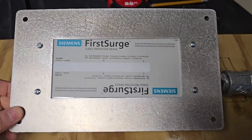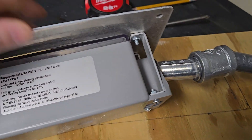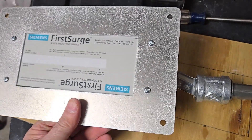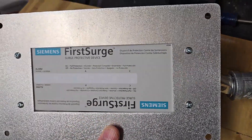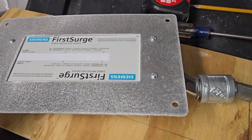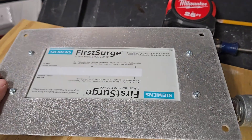Instead of going with the OEM kit from Siemens, which was over $100 in 2024, I went with a kit made by a company in Texas called America Metal. It was 30% less, and if you look around you can find a 15% off code. I'm very happy with it. It's made of aluminum and uses a different style of offsets, but at the end of the day it does the job.